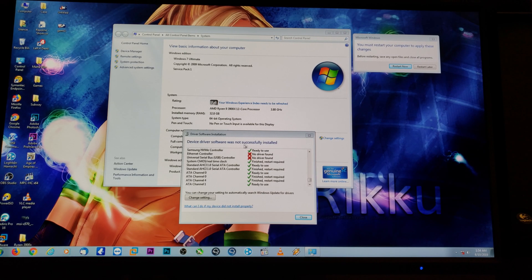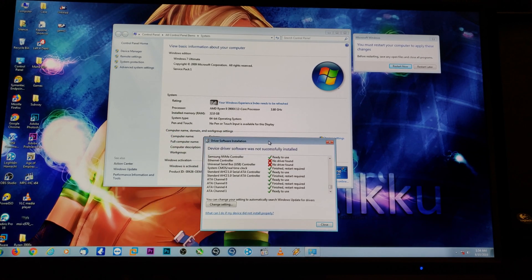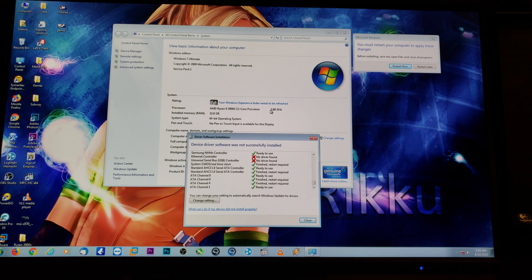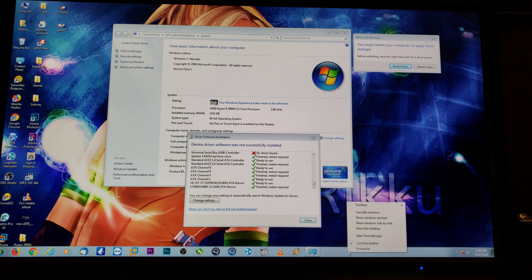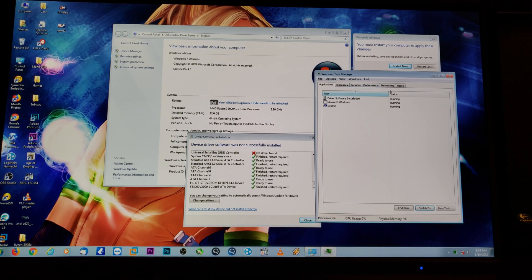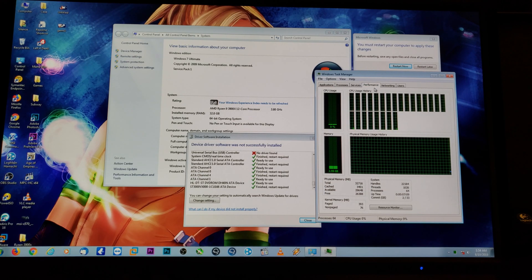Well, this is interesting — just trying to boot up my old drive. Check it out: Windows 7 on the 3900X. A bunch of stuff needed to be installed and some drivers didn't work, but just needs a quick reboot and you can actually see all the cores. Stay tuned.